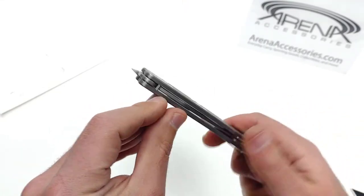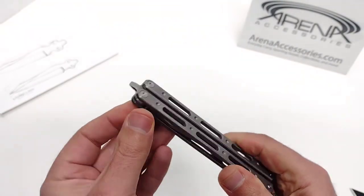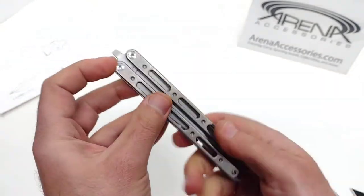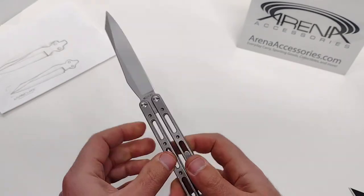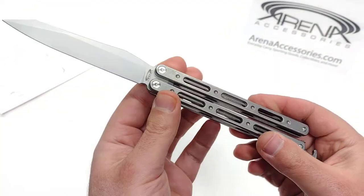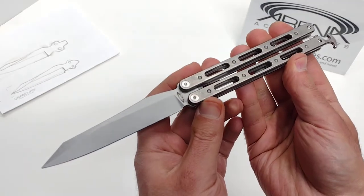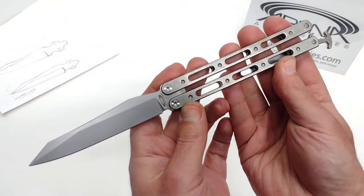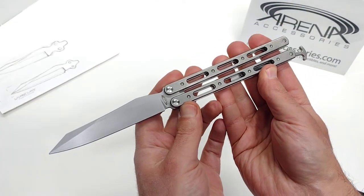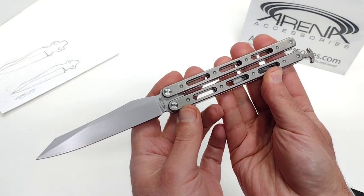The screws are channeled with a D shape so that one side doesn't spin at all. There is some light thread locker applied from the factory on the front of the screws — the male side that you remove. When you go and swap the blade, it's basically up to you to apply your own thread locker again. If you're planning on keeping it one way or the other, whether you want to go with red or blue, we also have Vibratite in the store if anybody needs it.